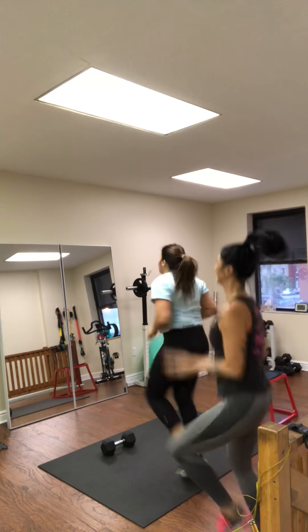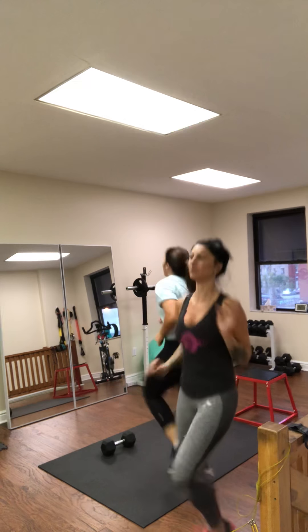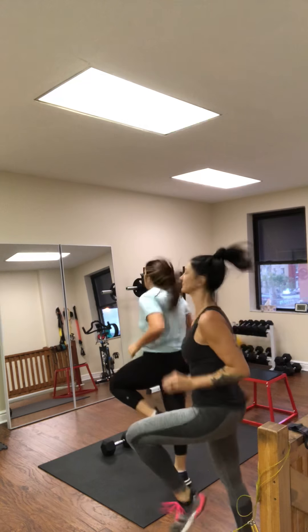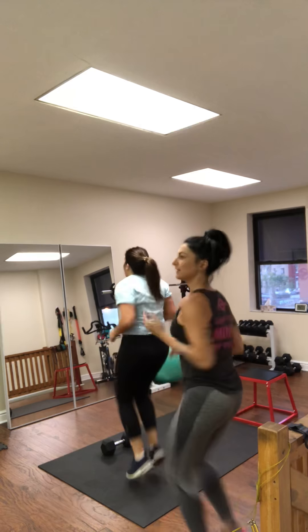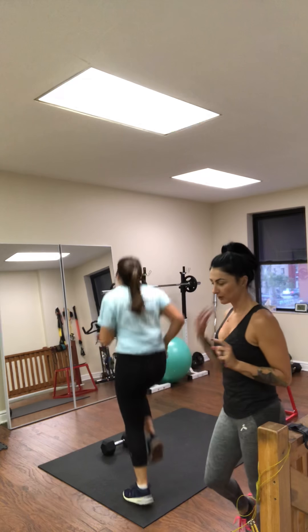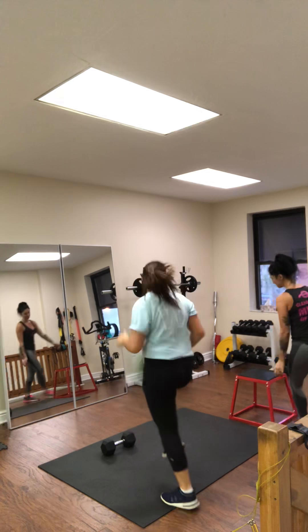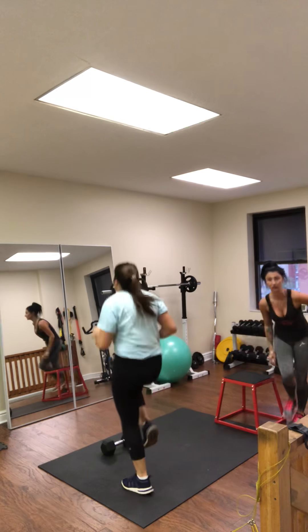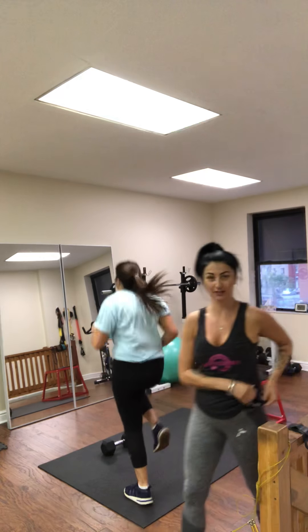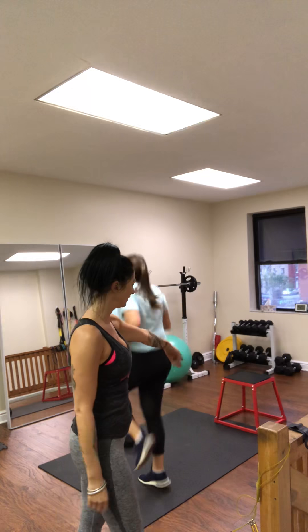Minute of high knees. She's done all these intervals and gone through the circuit one full time, so she gets a full minute's rest. The next exercise is going to be pistol squats. True pistol squats are super difficult, so we're going to do a half pistol using a step. You can use a bench, your couch, or the stairs at your house — anything about thirty inches high.